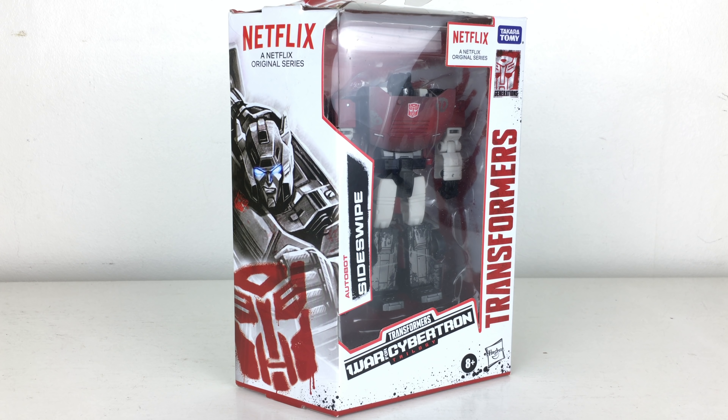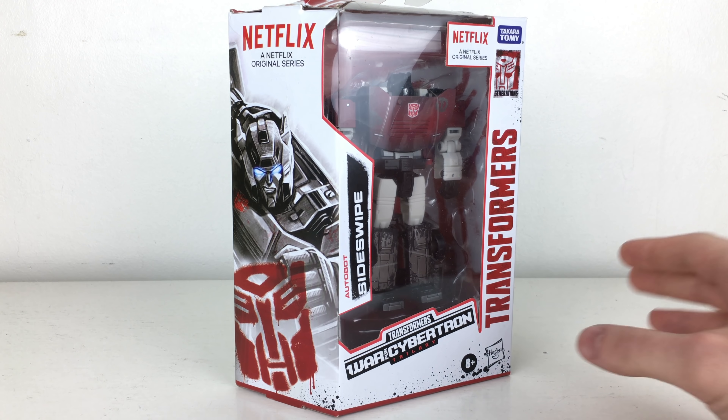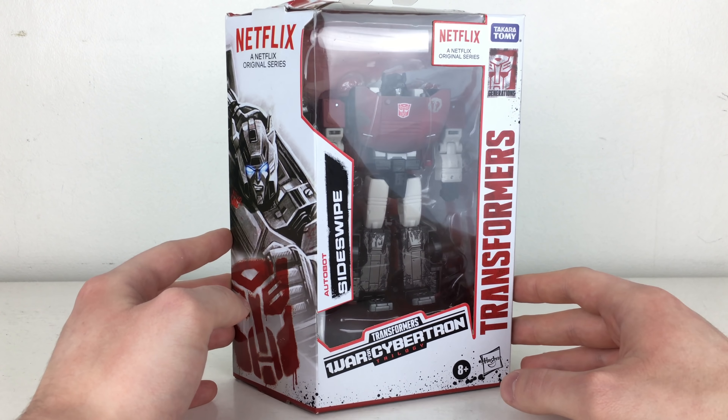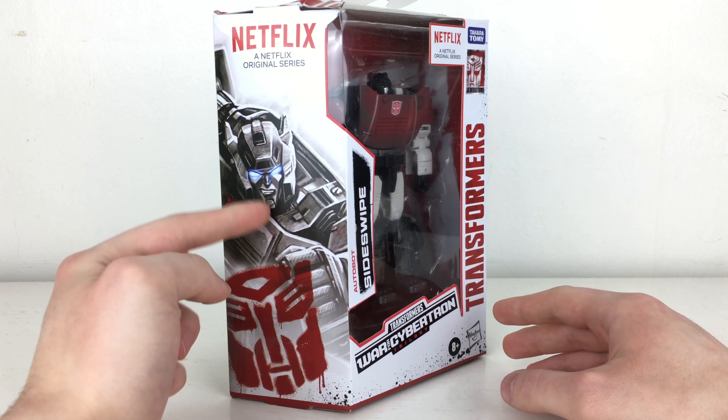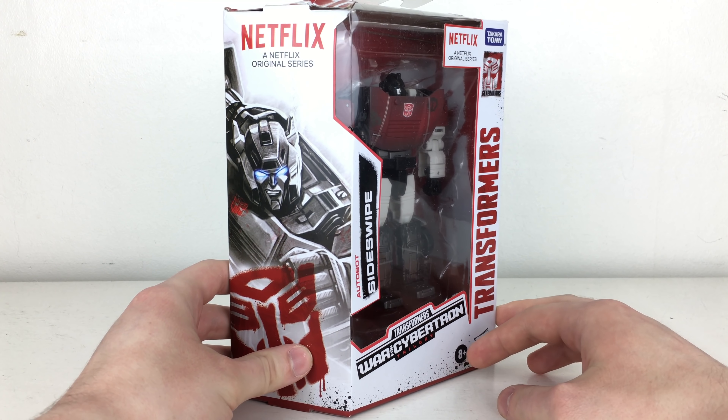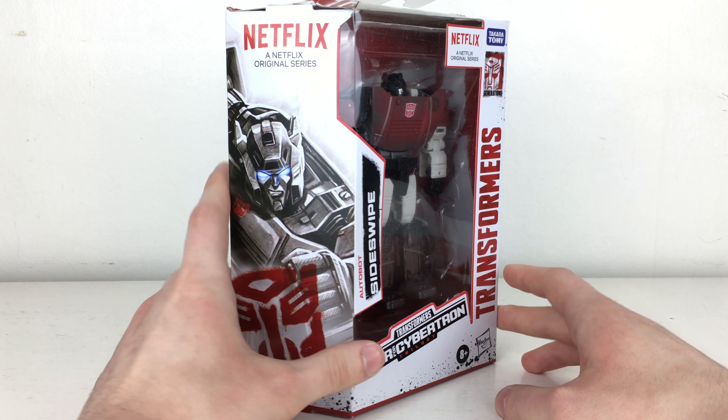Here we have the Transformers Netflix War for Cybertron Trilogy Deluxe Class Autobot Sideswipe. Out of the deluxe classes, Sideswipe, Chromia, and Hound are the least appealing to me. However, I'm going to collect them all as a completionist, and I believe these are probably going to be more accurate to the actual Netflix series than some of the pre-existing Siege figures. We can see quite a nice piece of artwork of Sideswipe in that black and white motif.